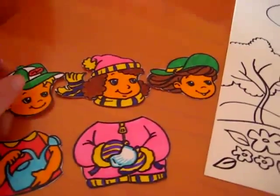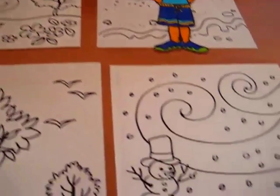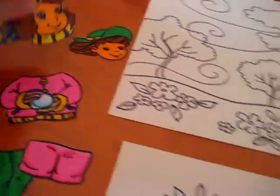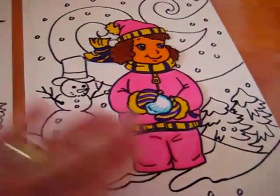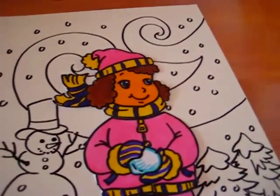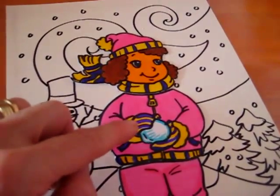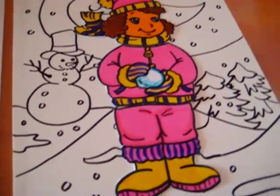Each child picks a different season — a different paper — spring, summer, fall, or winter — and they have to build their little character. It takes a little while if you have four people; if you have two kids, they can each have two. You can talk about the different clothes they wear in each season. Here's a little girl in winter: she needs a woolen hat, a woolen scarf to keep warm, a big warm jacket, mittens, nice warm pants, and some big snow boots to keep warm.